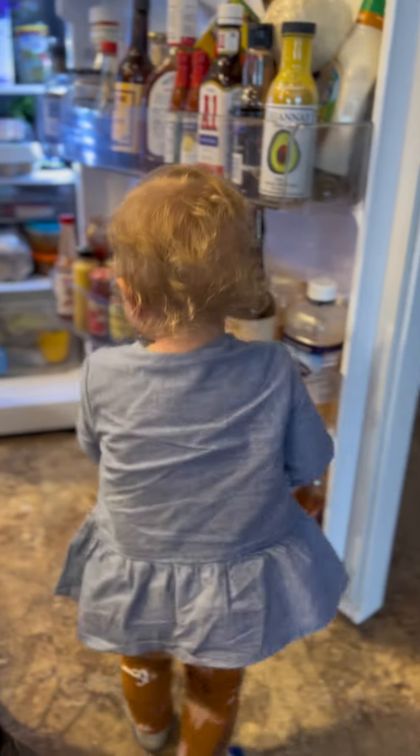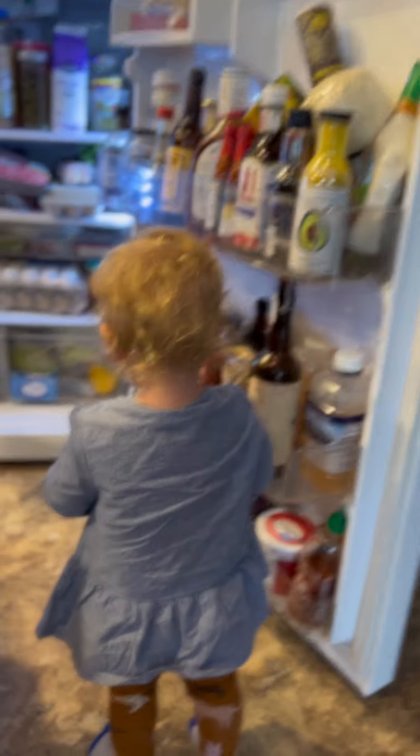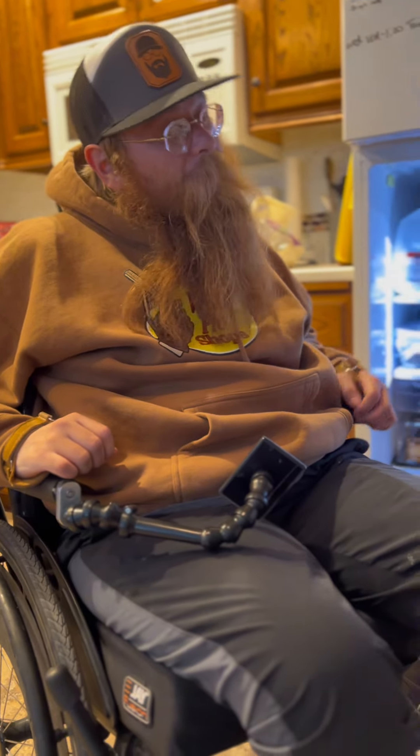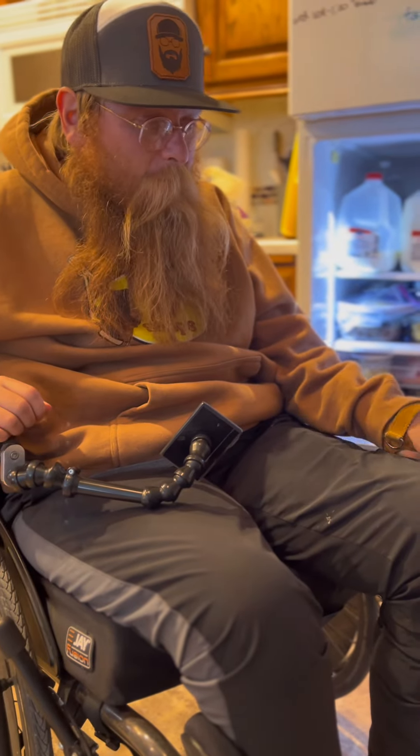Oh, hi. Hey, PB. What are you doing, Stink Stink? Should we make some Hamburger Helper? Hey, Stink Stink. Hey, Stinker. All right, guys. Today we're going to make some Hamburger Helper with Emberly, my little daughter here. Our little daughter Emberly — we're going to make some Hamburger Helper.